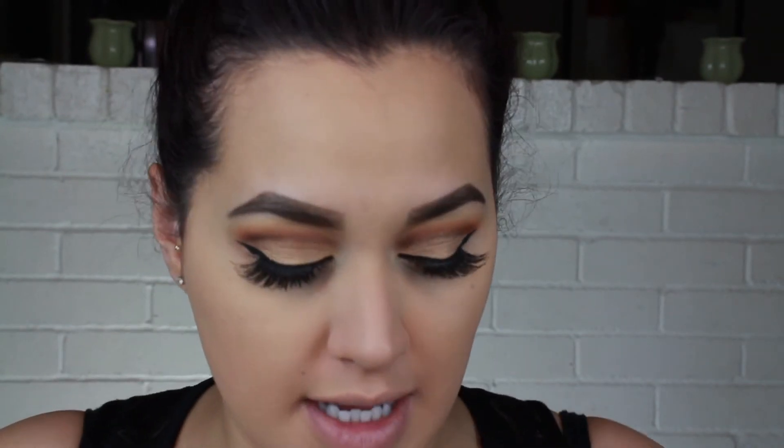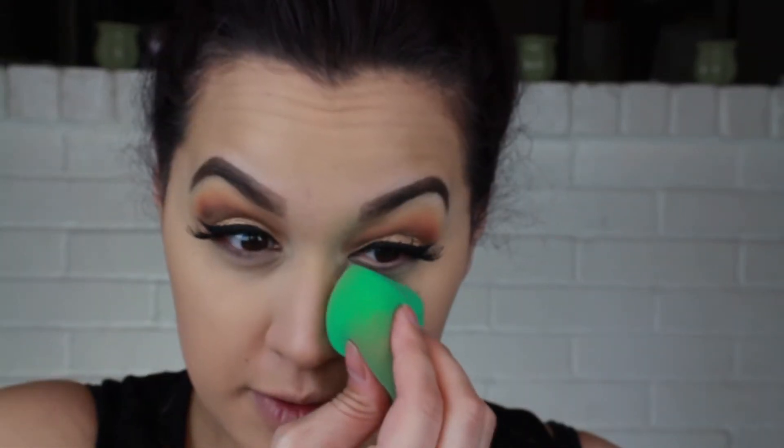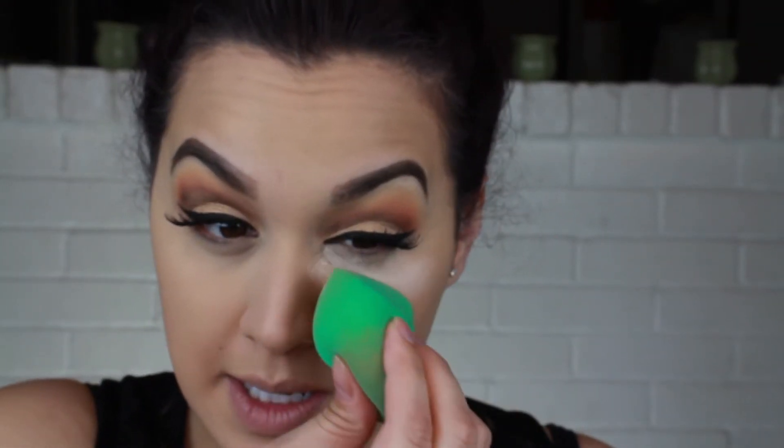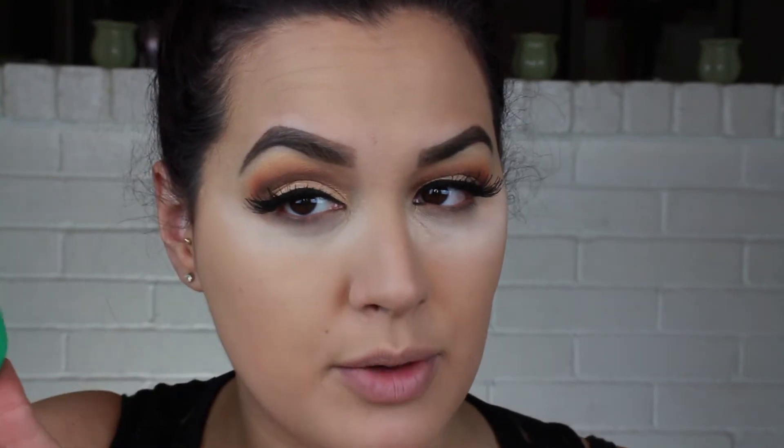We're going to do Kat Von D in petal as usual. This is just my favorite baking powder — I feel like it's so brightening. I kind of want to try a new one though. I wanted to try the Patrick's powder but couldn't get my hands on it, and then I forgot about it. Now I think Hourglass came out with a new one that's supposed to be really good — but hourglass is so expensive, I don't know if I'm willing to spend the money on it just for my under eyes.